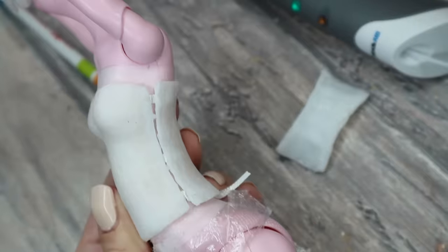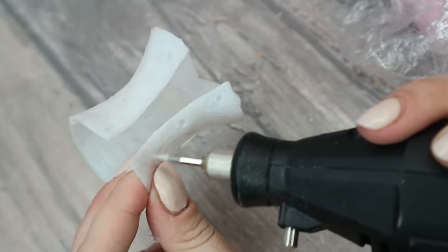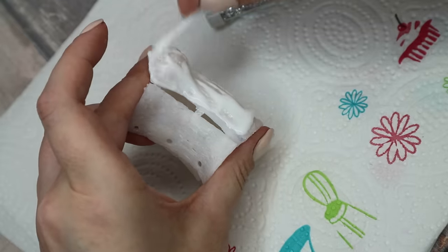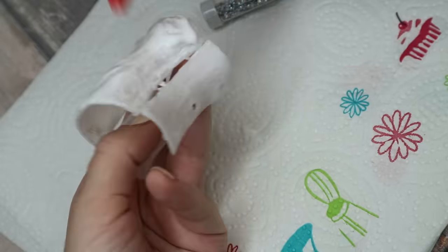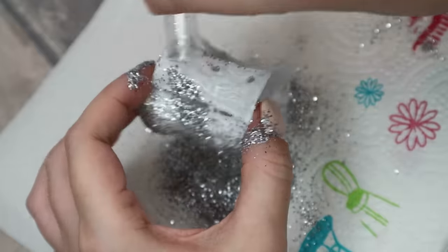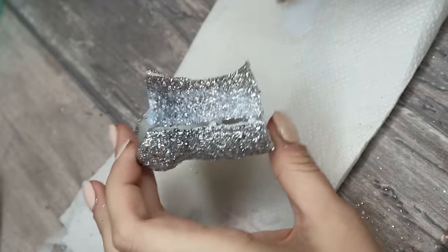It looks really good and I can tell you it's really strong also. Then I take my Dremel tool and I make a couple of holes on the back. So now our top is almost done and I just need to decorate it. First of all I cover it with a good layer of tacky glue and then I cover it completely with glitter. To protect the glitter after the glue is dry, I apply a layer of glossy acrylic varnish on top.